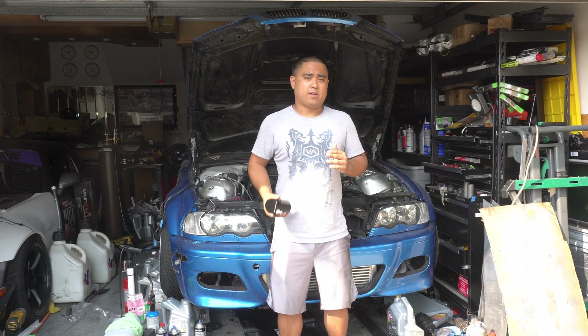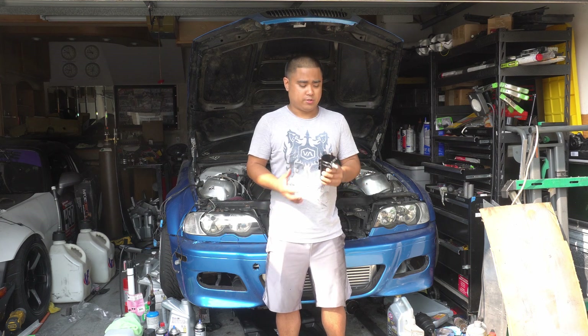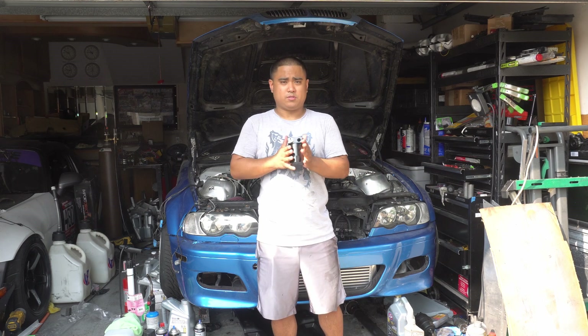As I mentioned in the past, I'm going to be deleting the stock CCV system because it's not the best system in the world, and with the turbo it's not really gonna work with my application. I'm gonna be replacing that with the catch can and I'm not going to be rerouting the lines back into the intake — I'm actually gonna be venting it to atmosphere. The main reason is I don't want oil getting back into the intake system. So I need to figure out how to route this thing and where to mount it.